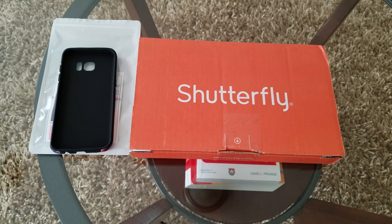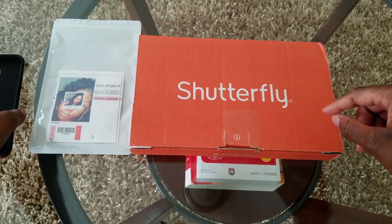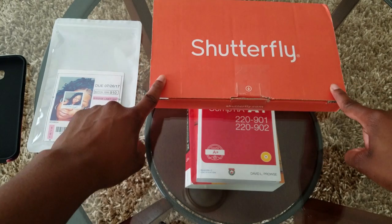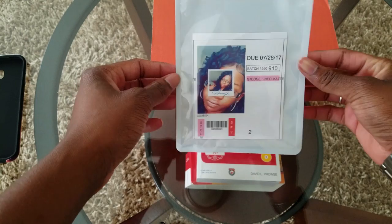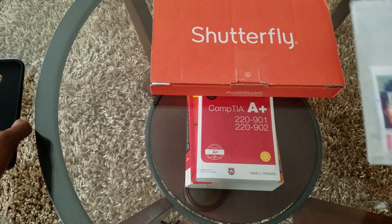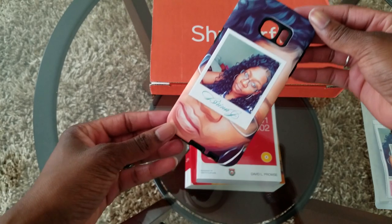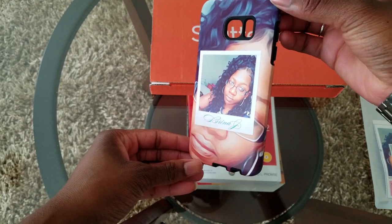Hey guys, today I'm going to be reviewing my new photo case that I got from Shutterfly.com. First of all, what to expect when you order: it's going to come in a little orange box like this, and your case is actually going to come in a little plastic bag like this with a picture of your design. As you can see, this is the design I chose here, and I want to say it came out great.